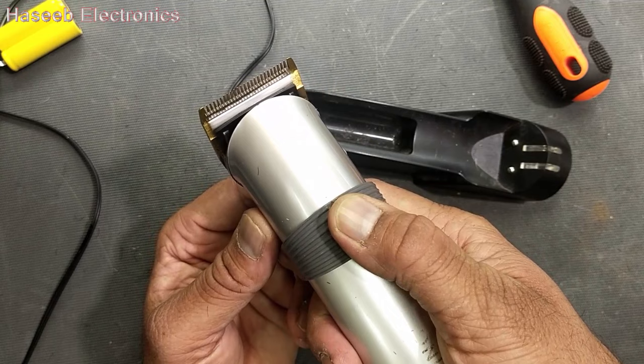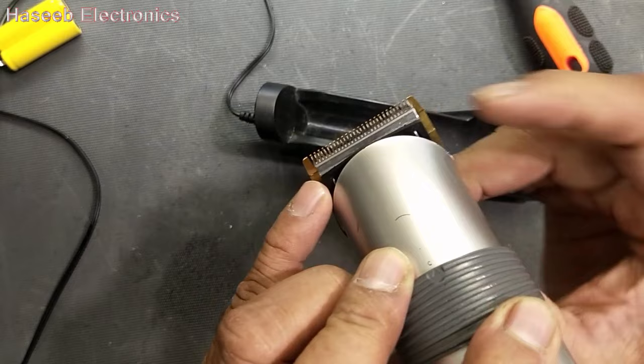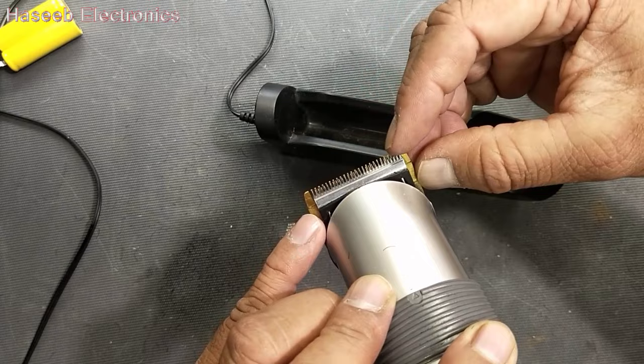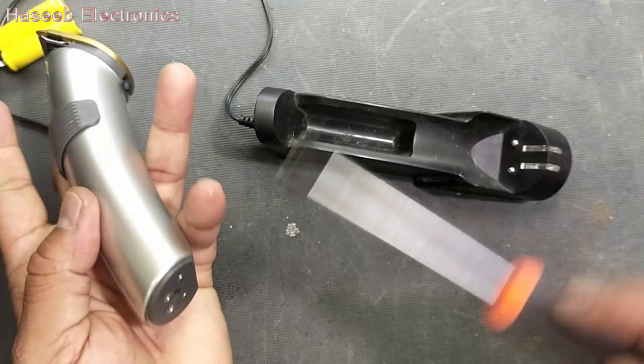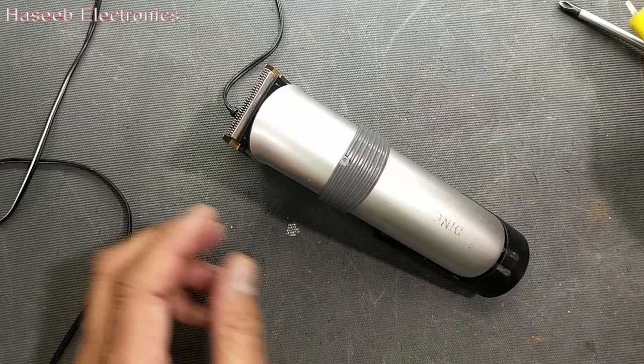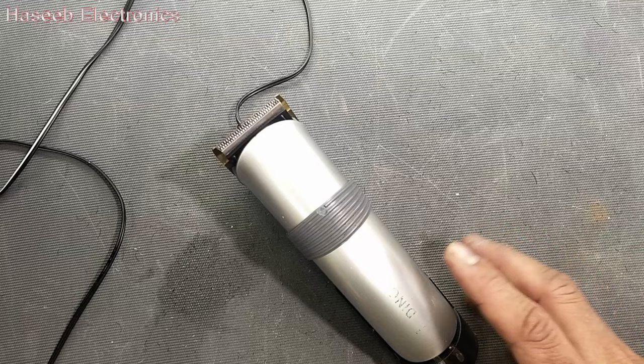Slow speed and we can increase to faster speed. You can check the adjustment — the trimming head is moving forward and back and the trimmer blades are equal. So this trimmer is now ready. I hope this video was good and you enjoyed it. If you enjoyed it, give a thumbs up, and if you have any questions, let me know in the comment box. Thank you for watching. Assalamu alaikum warahmatullahi wabarakatuh.